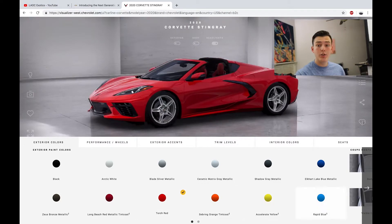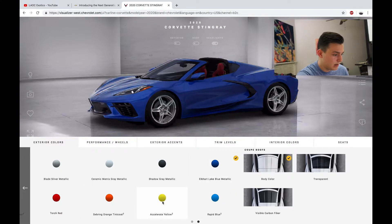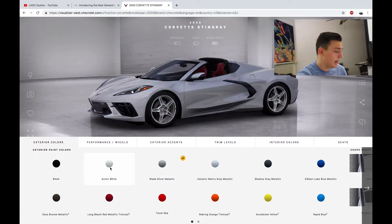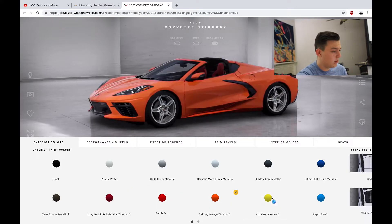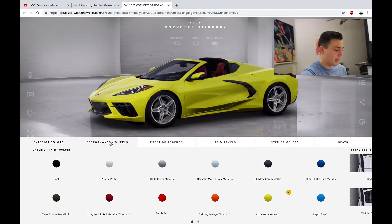Alright, let's get into some colors. Wow, check out this Rapid Blue — I really like it. There's also a dark blue, gray, great metallic, Shadow Gray, Ceramic Gray, Blade Silver, Arctic White, dark red, normal red, orange, and yellow. Oh, yellow looks awesome — that's an attention grabber. I think I'm going to go with yellow.